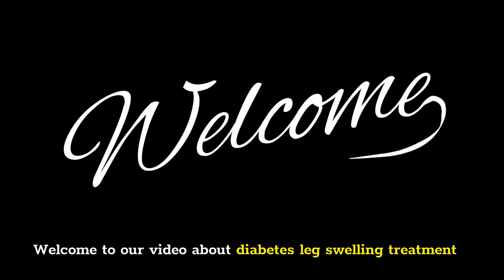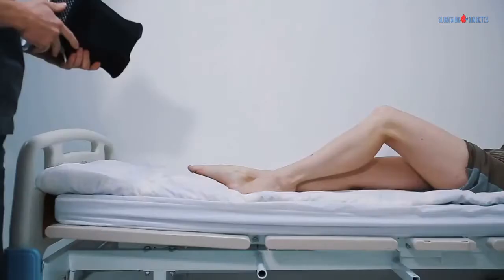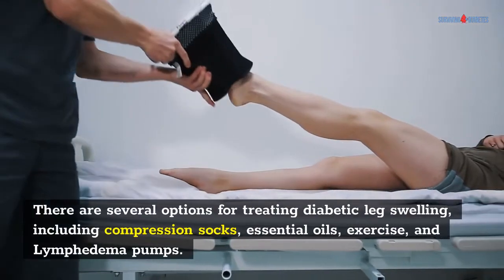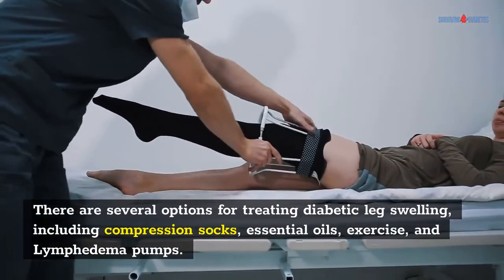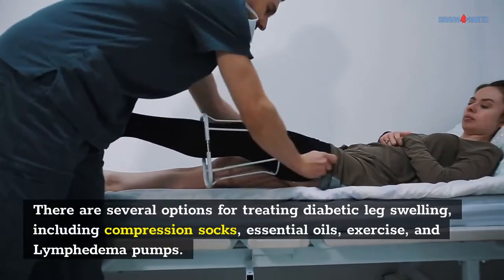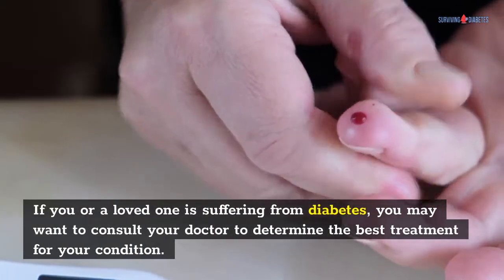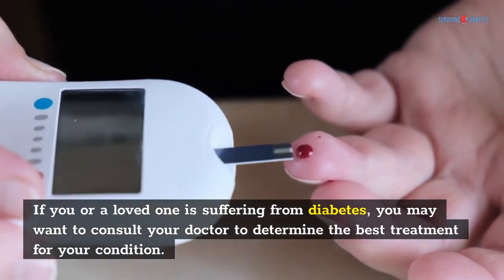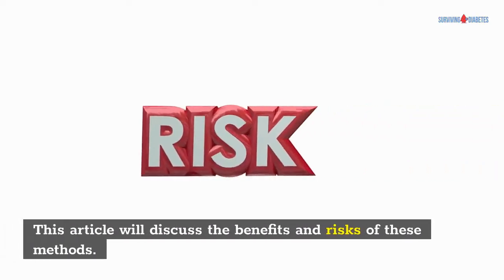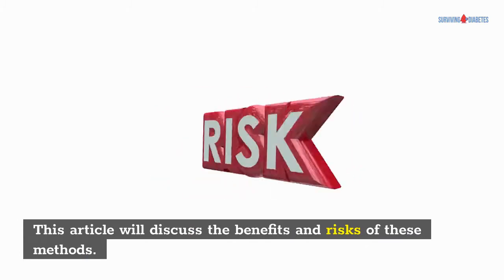Welcome to our video about Diabetes Leg Swelling Treatment. There are several options for treating diabetic leg swelling, including compression socks, essential oils, exercise, and lymphedema pumps. If you or a loved one is suffering from diabetes, you may want to consult your doctor to determine the best treatment for your condition. This article will discuss the benefits and risks of these methods.